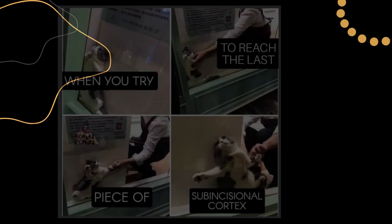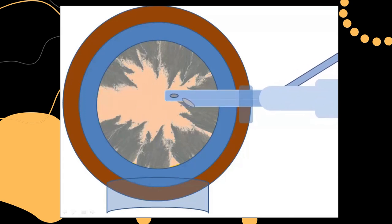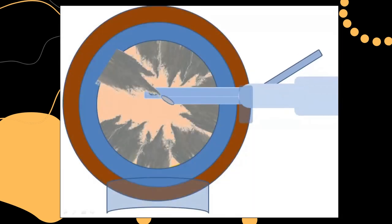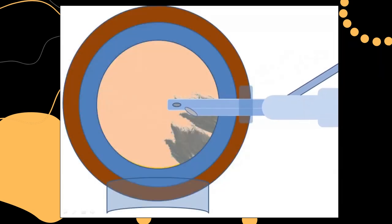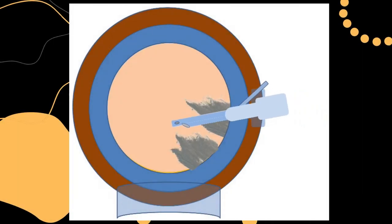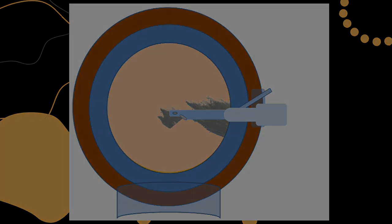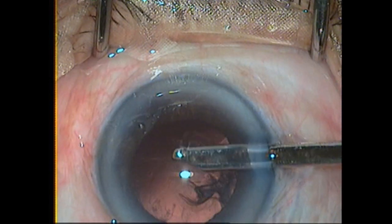Now let's proceed to the last and most important part of the video: how to remove the subincisional cortex. As we all know, they are kind of sticky. Normally we move in and out to aspirate cortex, but this motion will never work for subincisional cortex. As you can see in this animation, we are trying to go in but unable to catch the cortex. So the important technique is: while doing subincisional cortex, you have to slightly tilt and simultaneously twist the Simcoe cannula so as to face the aspiration port towards the cortex and gently aspirate it. You can see me entering with the Simcoe cannula, slightly tilting and twisting, then catching the cortex fiber, and returning to the default position to aspirate the cortex.